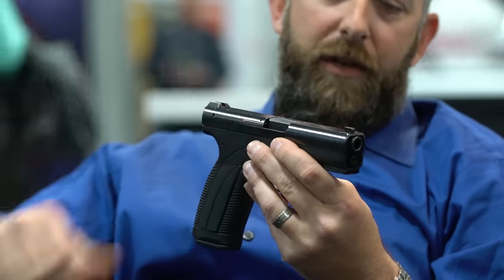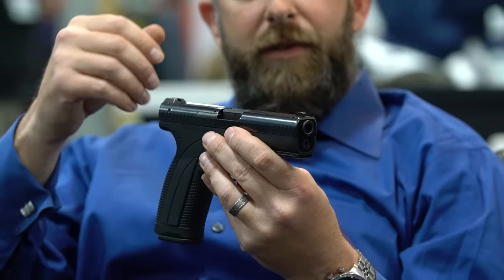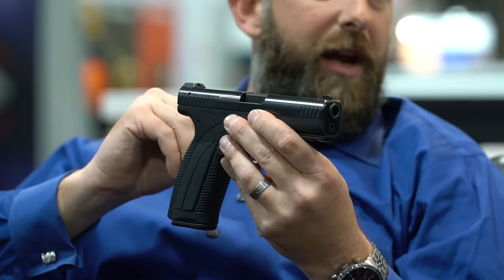A full seven-inch, full-length sight radius. These pistols have extraordinarily tight lock-ups. They cycle really smooth, the ejection pattern's really solid, they're super accurate, with a really soft, smooth, clean trigger break. About eight millimeters of travel on the reset. We've had these in the hands of some really high-level shooters and they've given us nothing but praise on them.